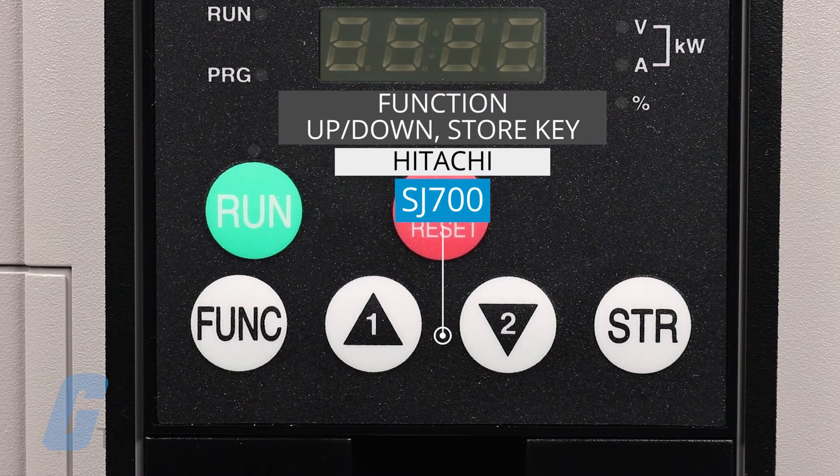Below that is the function key which allows us to set or monitor a parameter value, and to the right of that are the up and down keys which you will use to scroll through parameters and functions, and increment or decrement values. To the right of those is the store key which will write a new value to the EEPROM.